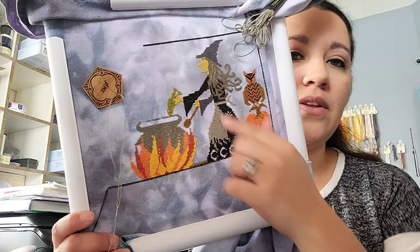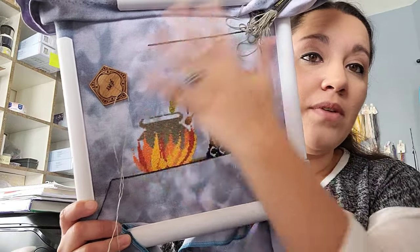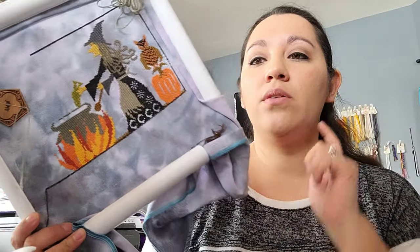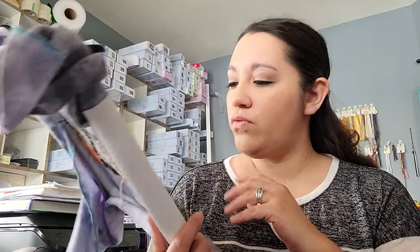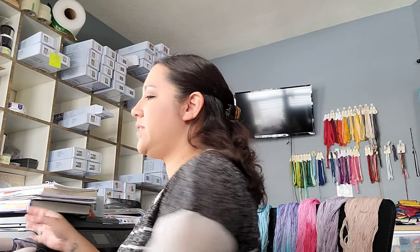The cauldron's almost done — I still have the silver on my needle to come in and finish that. Then I'll start working on the other witch. The border's not done yet — I'm doing half stitches and then a full X every 10 so it's easy to count. I want to finish everything here before I move the Q-snap over. I'm stitching this on 32-count Shadow Lugana from BeStitch Me, two over two.